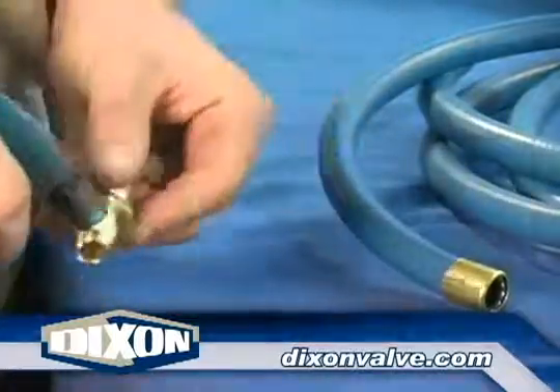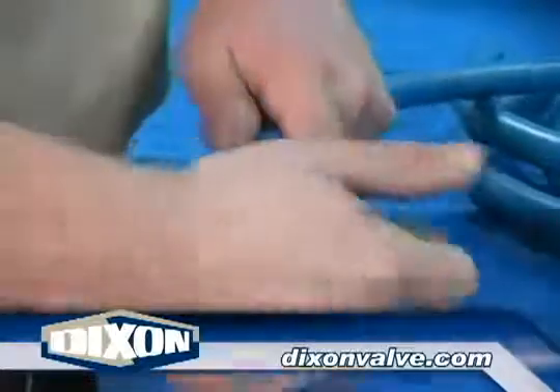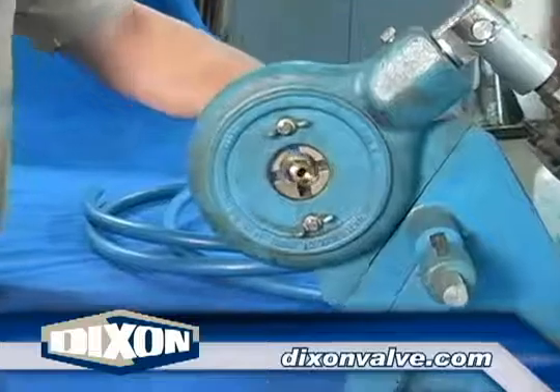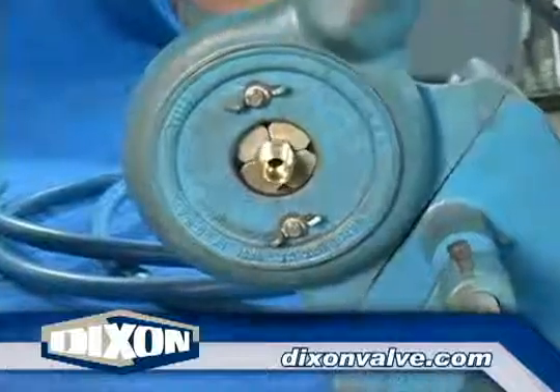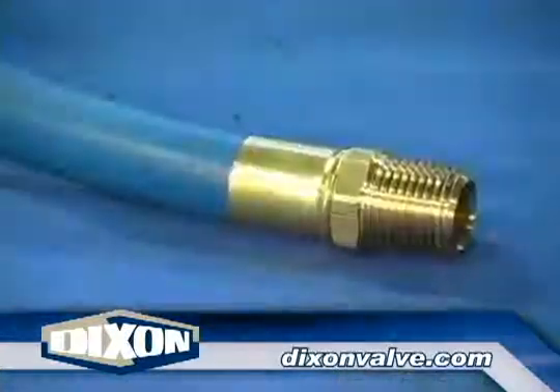Apply Dixon coupling lube to the fitting shank and insert the shank into the hose. Slide the fitting through the opening and position it so the dies close just behind the hex on the fitting.